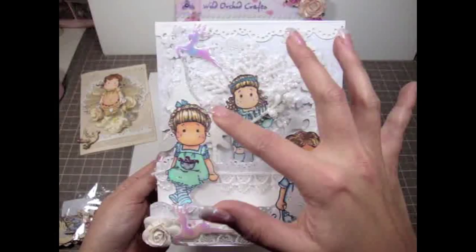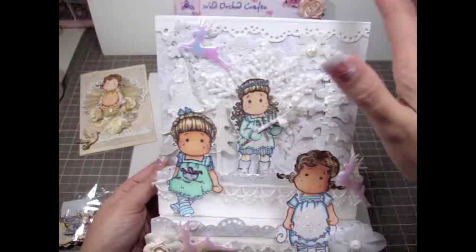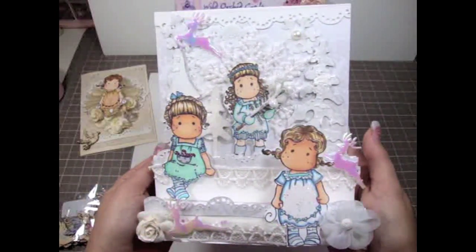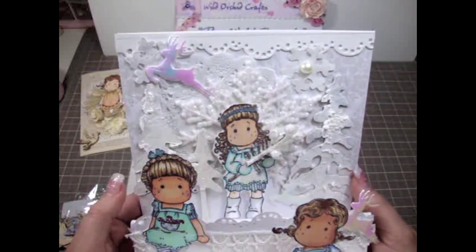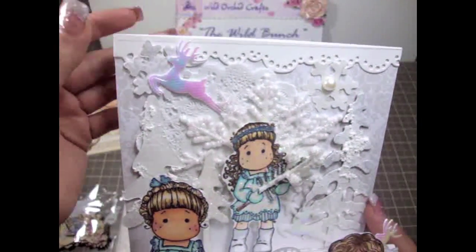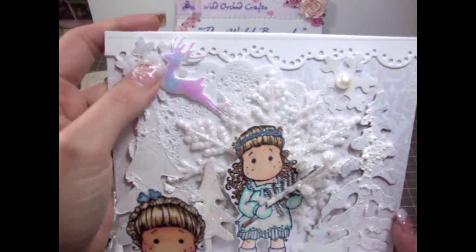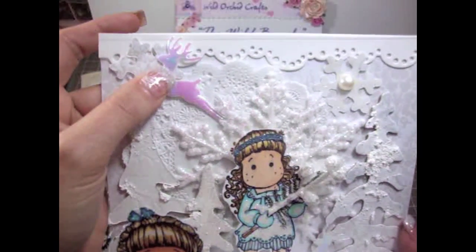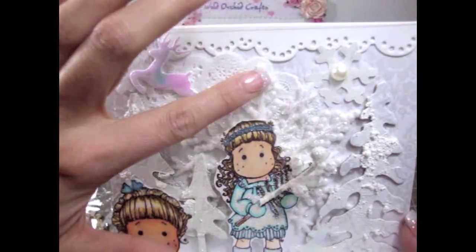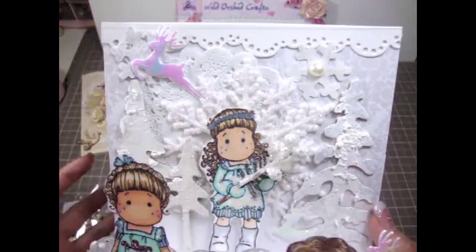I colored a couple of the Tilda stamps. She's super adorable and I wanted to focus on white to make it look like there's snow around. So this is what the card looks like. I used this die cut here on the top. And then this is one of the little gorgeous deers from Wild Orchid Crafts. The doily in the background is also from Wild Orchid Crafts — it's super gorgeous. And this is a snowflake I put behind Tilda, and these are some snowflake cutouts.